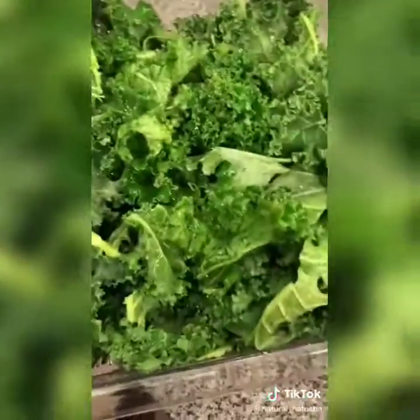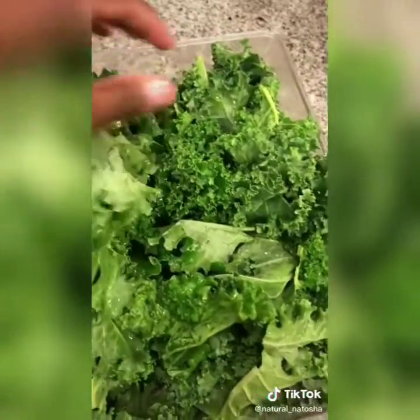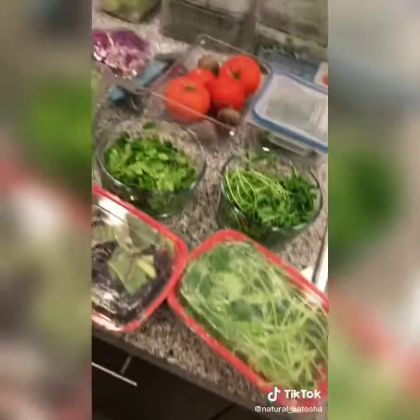After you clean kale, it gets really crispy once water has touched it — it just looks so pretty. This is pretty much everything stocked up. It'll last me about three weeks, so this is the only thing I need to constantly buy every few weeks.